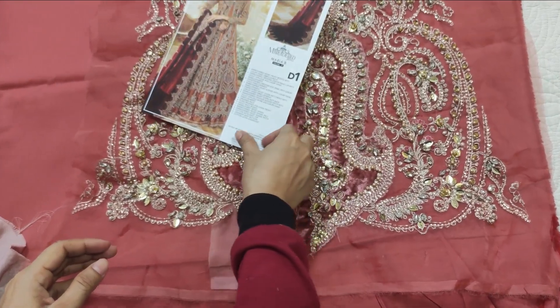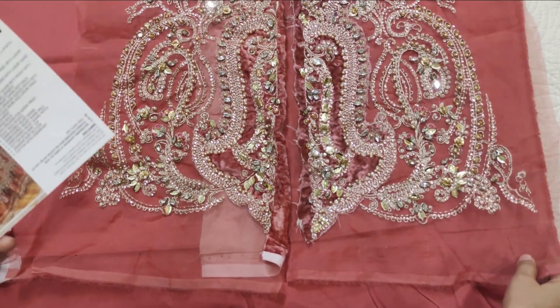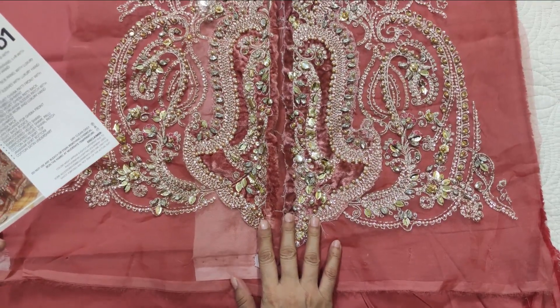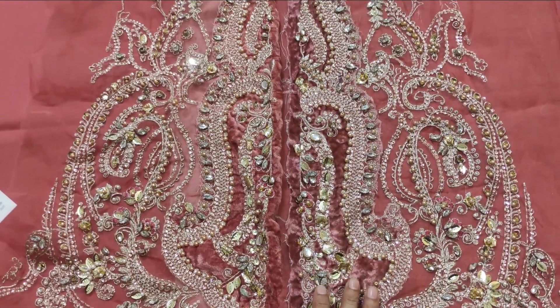First of all, this is a satin silk fabric which is not mentioned, but it is around 5 yards. It is not in the center of the panel — it is in the organza. It looks like it is velvet but it is not velvet. The work is almost like the red wall.